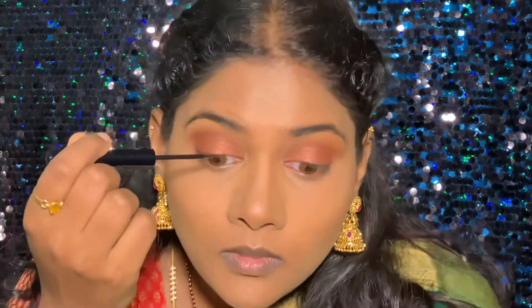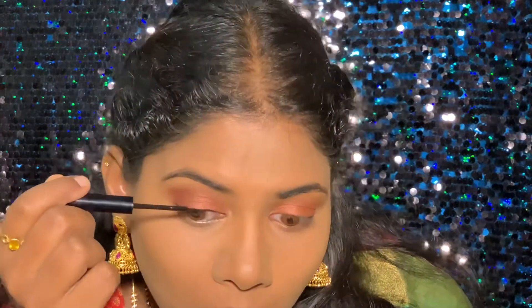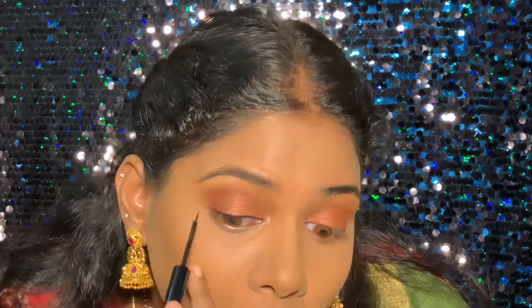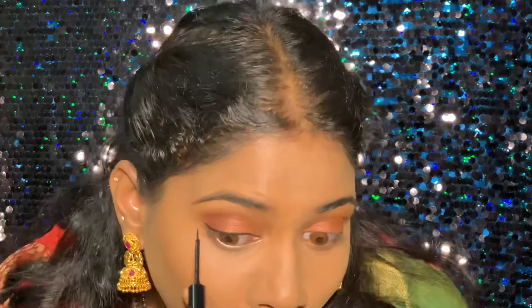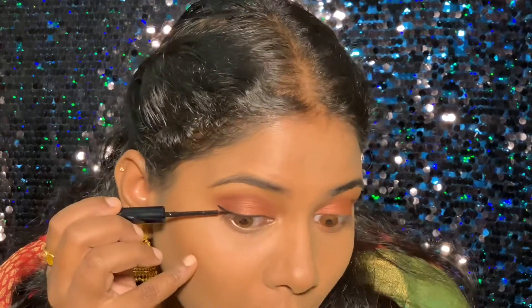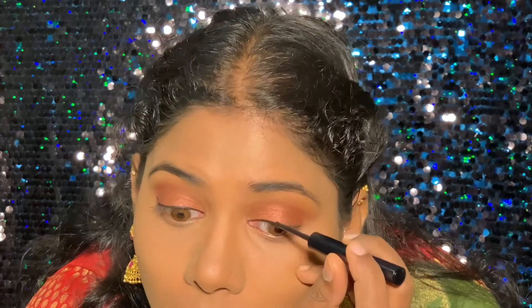For my liner today I'm using the NYX matte liner. This is a light wing liner.